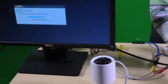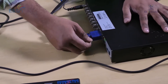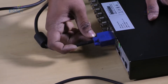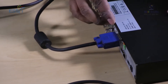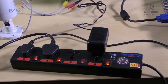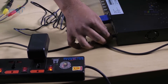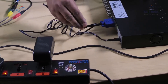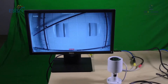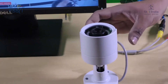We connect the monitor to the Digital Video Recorder using a VGA or HDMI cable. The power adapter of the DVR is connected to the DVR. As we can see the output of the camera on the monitor, the products are in working condition and can be installed at the site.